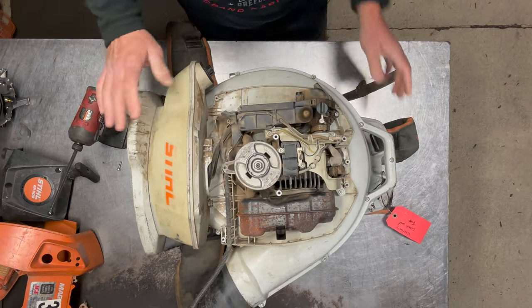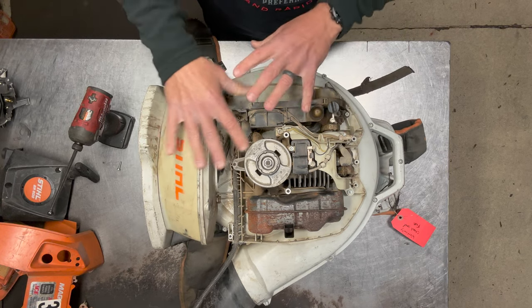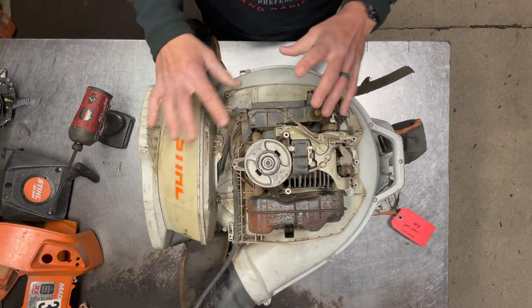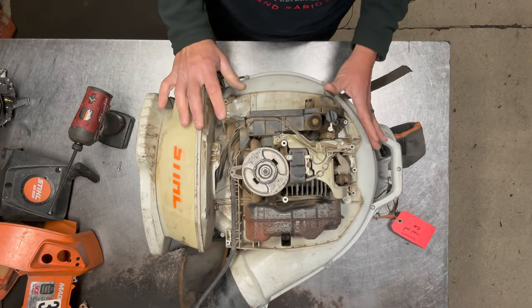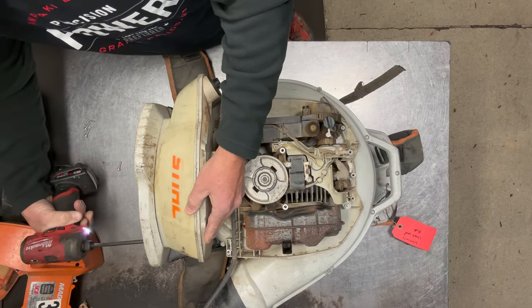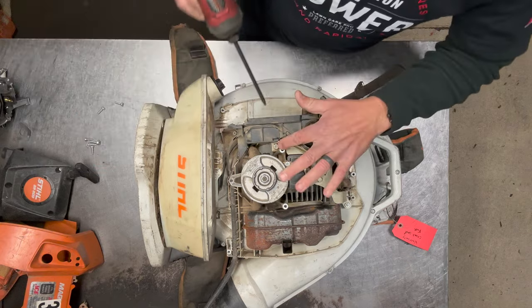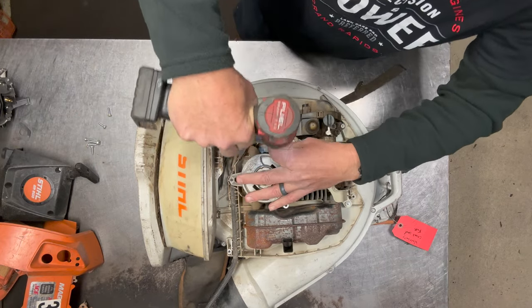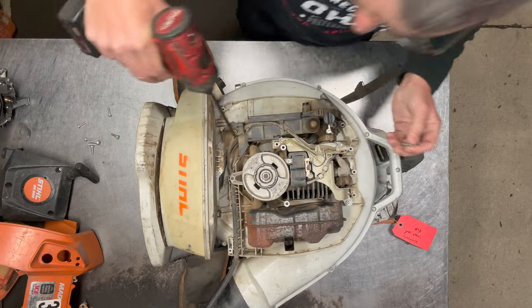Now I'm going to remove the fuel system first. I like to remove these fuel systems all in one shot — I don't like to mess with the fuel lines breaking them all apart and having fuel running all over the place. So I just remove it all in one shot. First I'll take the two screws off the bottom of the gas tank, and there's one on the engine. Then on this black housing there's two screws — one on the top and one on the bottom.